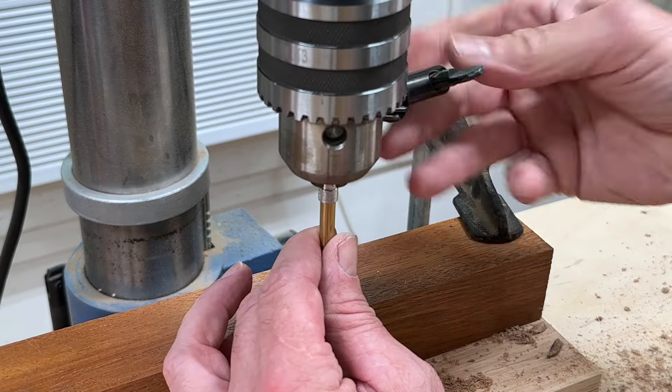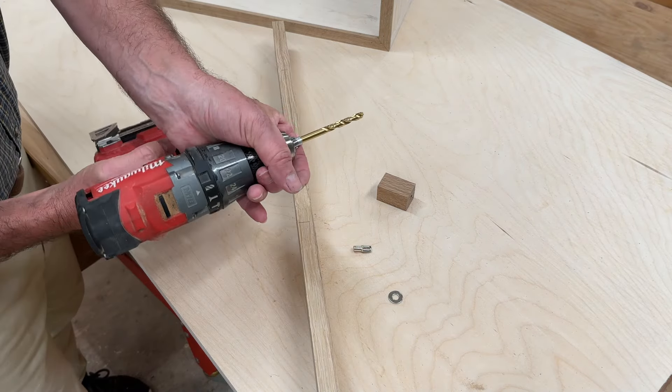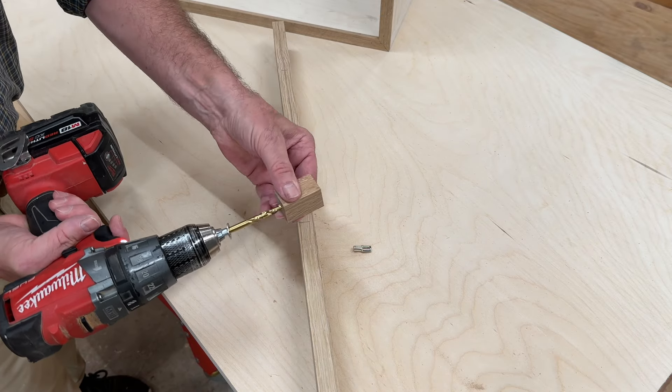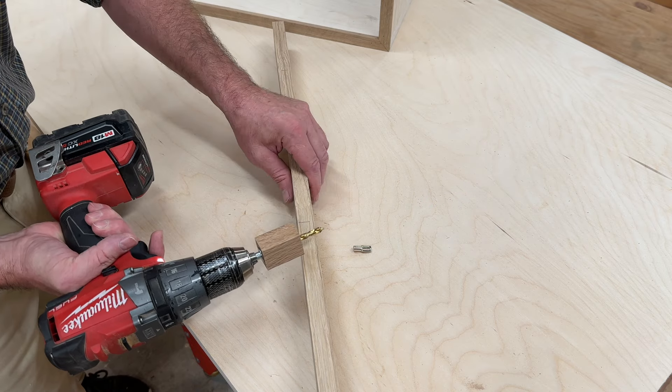Now I'll take this quarter inch drill bit out of the drill press and put it into the drill. Then the washer, then the stop. This will prevent the drill bit from drilling too far and possibly through the other side of the cabinet.